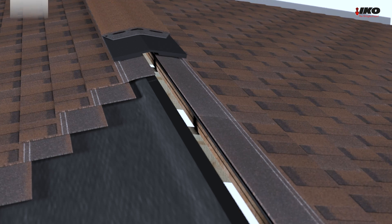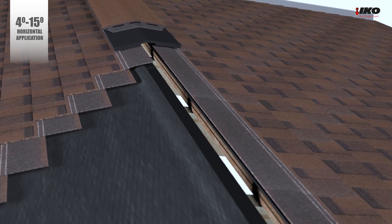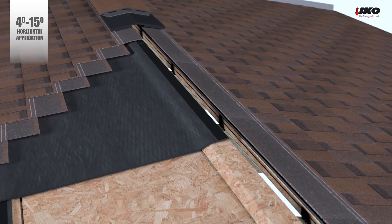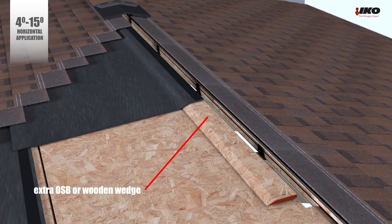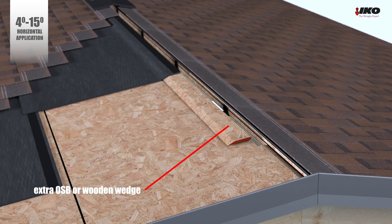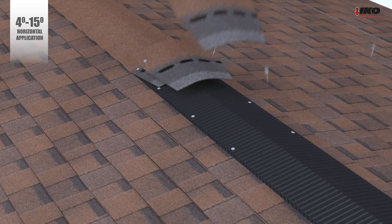Garden houses or garden sheds do not have to be ventilated, but it is very important to ventilate your shingles roof on a residential house. For the ICO Shingles Thermosystem on low slopes between four degrees and 15 degrees, ICO recommends installing an extra OSB or wooden wedge and raising the ridge with Armor Vents Multi ventilation. This avoids water infiltration in case of ponding water close to the ridge.